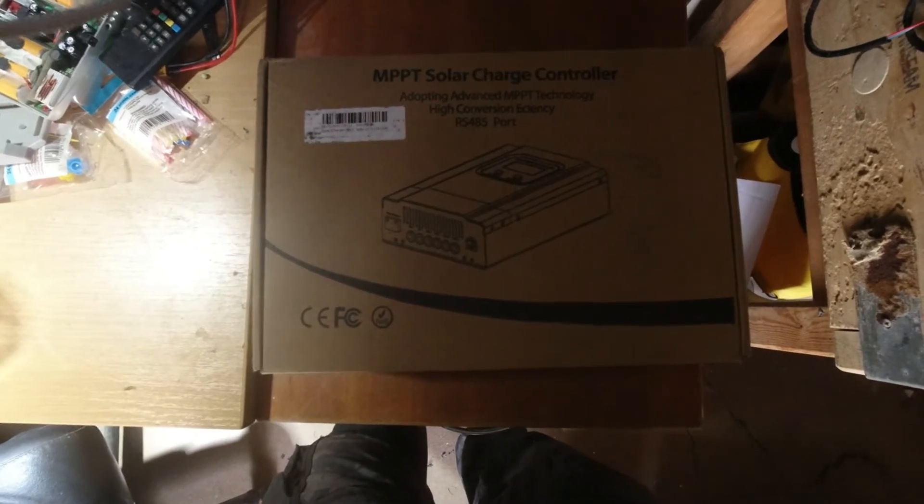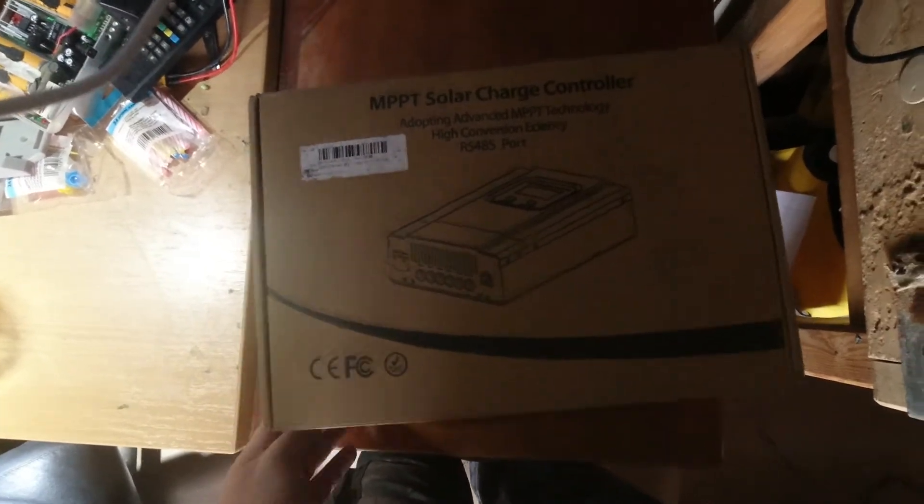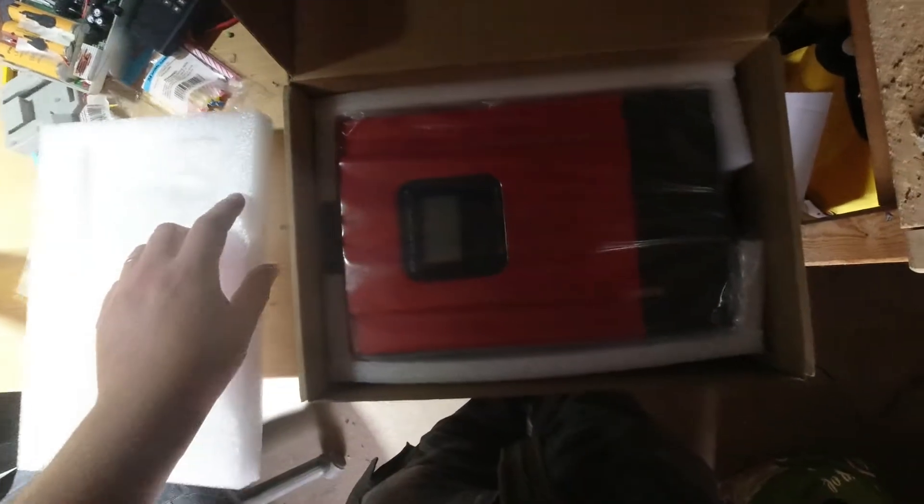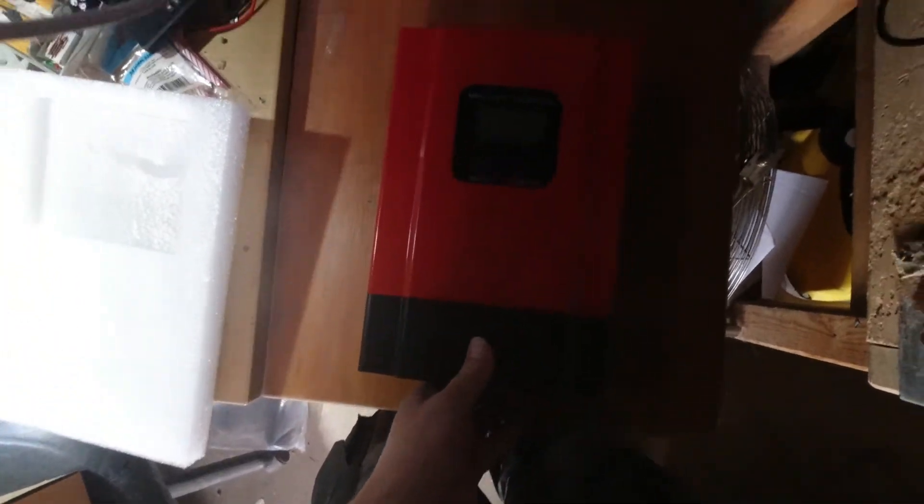I came across this one, it looked good on spec. This is the eSmart3, and I've gone for the 60 amp version. So if we open it up — bit of a shame they didn't seal the box properly when they sent it, but never mind. It came from China in quite good time. Inside: an instruction manual loosely placed aside, a screwdriver, a thermal probe for batteries, and here's the main unit. I did order the Wi-Fi version but they had no stock. It's a nice weighty box, listed as three kilos, and it came via DHL from Germany.